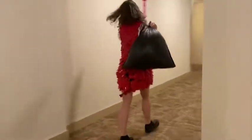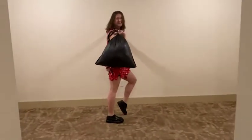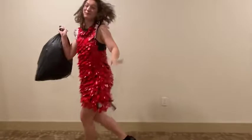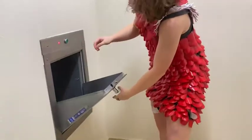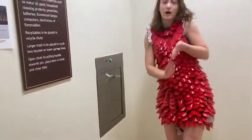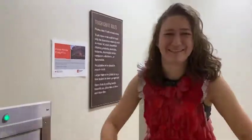There we go. Oh boy, this is much better than taking up recycling. But we're not going in there because we're not trash. And three, two, one — yay!